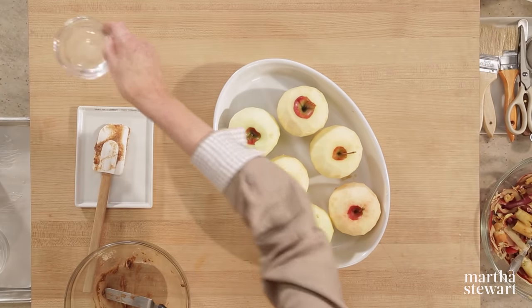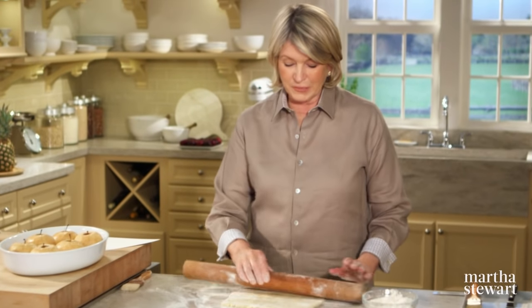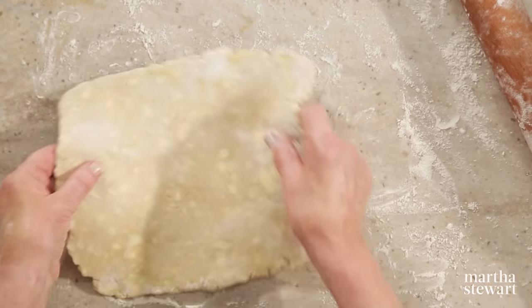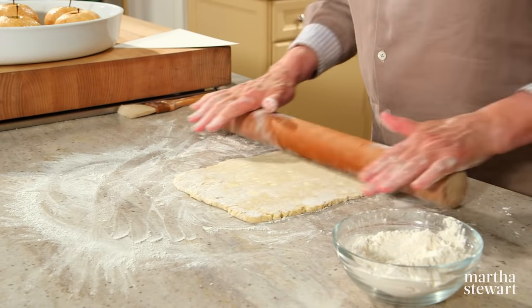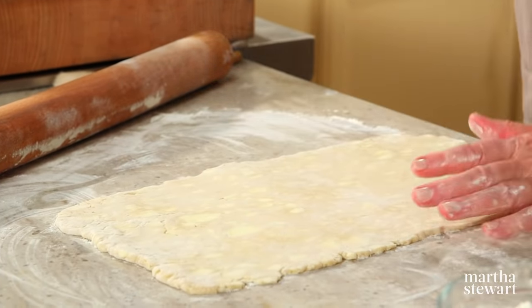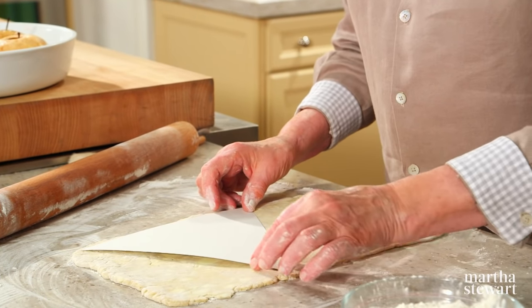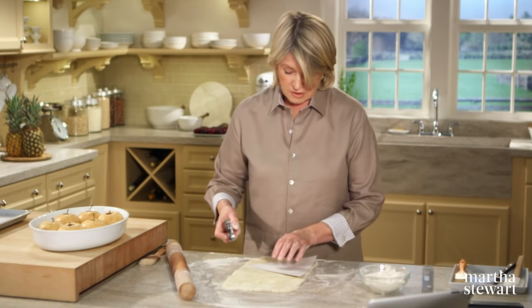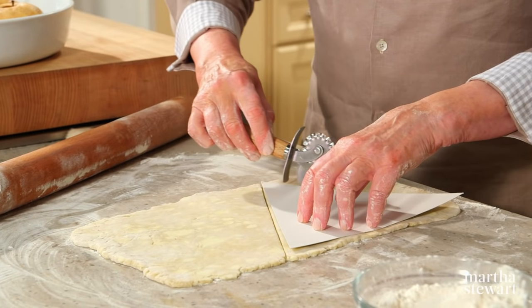Add three tablespoons of water, put the apples into a 350-degree oven, and bake for one hour. Let them cool completely before making the dumplings. On a lightly floured surface, roll your dough — this is a third of a recipe of pâte brisée — into an 8-by-14-inch rectangle. Out of this rectangle you'll get two triangles for two apples, cutting out a 9-inch equilateral triangle. Practice your geometry skills, bakers — delight in the fact that you can still remember something from 8th or 9th grade geometry.